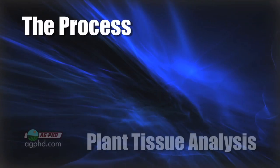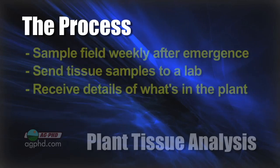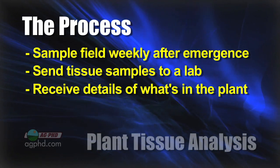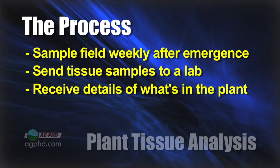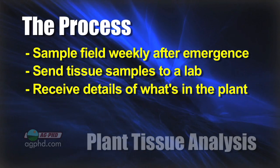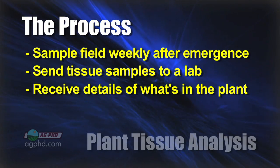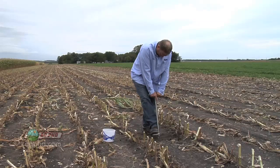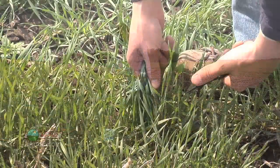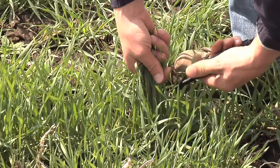With plant tissue analysis, what we're doing is going out and sampling our crop — whether it's corn, soybeans, wheat, whatever. As soon as that plant emerges, we're going out once a week. We're cutting the plant off. When the plant is small, we send the whole thing in. When it gets bigger, there are certain leaves — the whole above-ground portion. Then the lab does analysis on what is actually in that plant tissue, because it's important to know what's in the ground for soil. We do soil testing — everybody's familiar with that. But in our opinion, it's even more important to find out what actually made it into the plant in terms of nutrients.